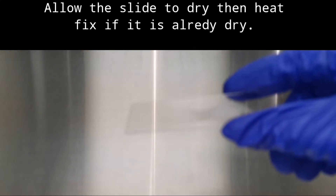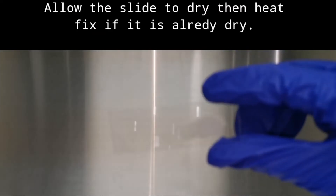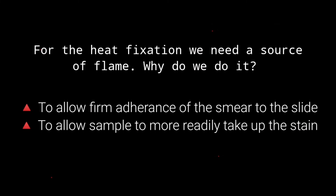Once the slide is dry, we do the heat fixation method. For heat fixation, we need a source of flame. We do it to allow firm adherence of the smear to the slide, so the sample sticks well and won't come off during staining. The second purpose is to allow the sample to more readily take up the stain.